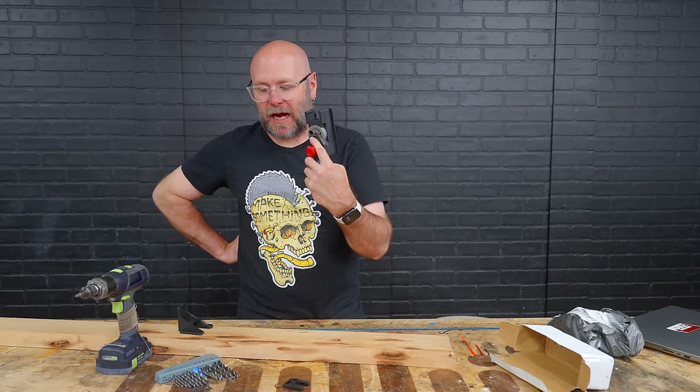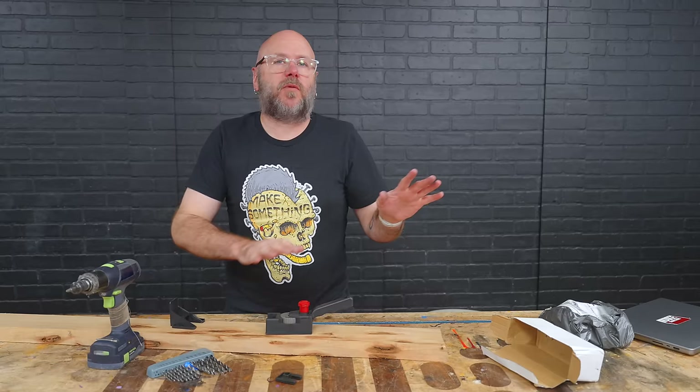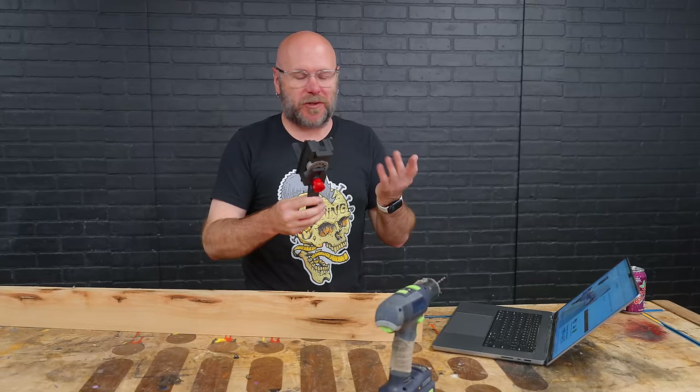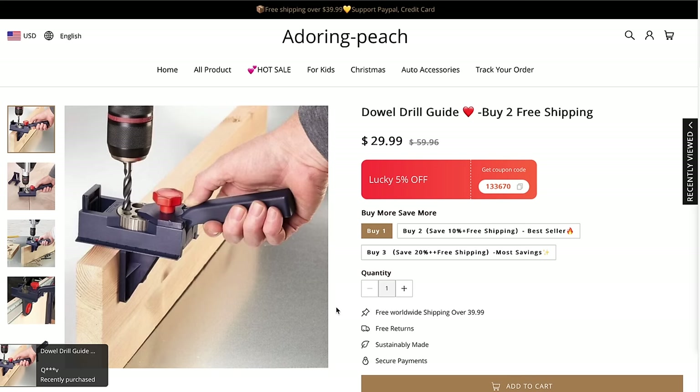I don't even own a set of metric drill bits. So I'm going to look and see if there was a choice and I just didn't pick the right one. If there was a choice or not — that's on me: first for not using metric like the rest of the world, and second for not paying attention to what I'm buying. So let me see if there's a choice on the website, adoring-peach.com — that famous website. It's not even for sale on the website anymore. I went through the screen recording of me buying it and it didn't look like there was an option for metric or standard.